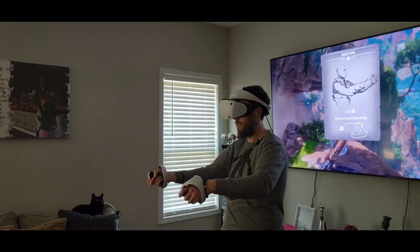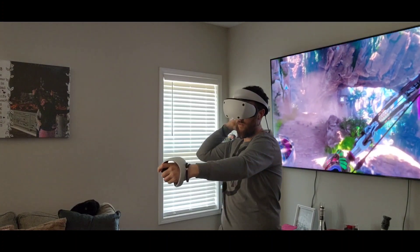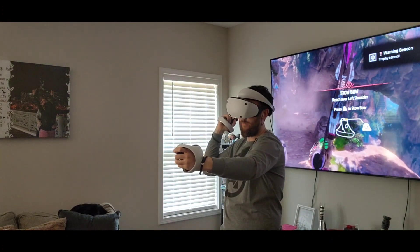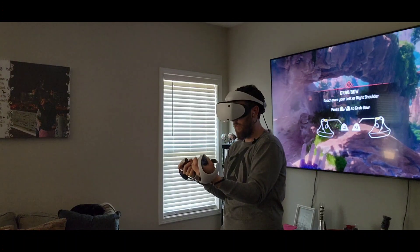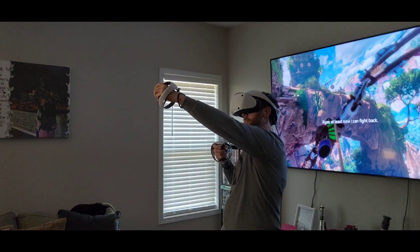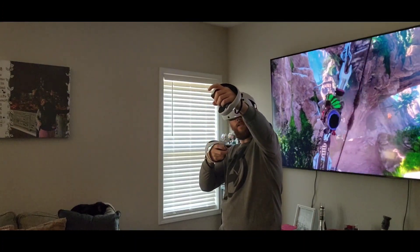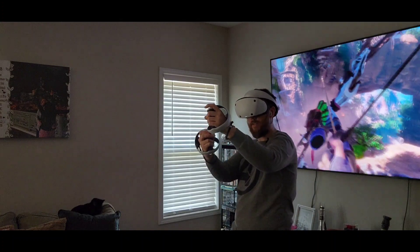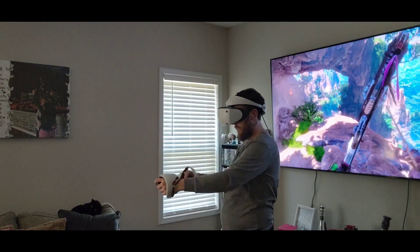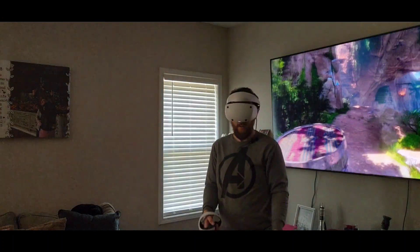Reach over your right shoulder — oh, wrong button. Trophy! Sorry, left shoulder. Oh yeah — thank god for infinite arrows. Nothing else right there, I guess. Yeah, this is pretty freaking amazing.